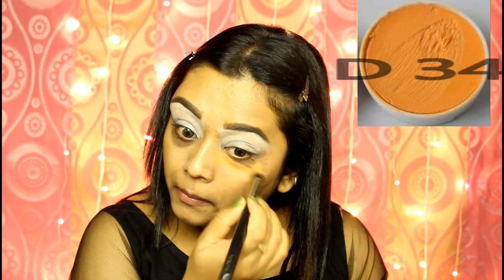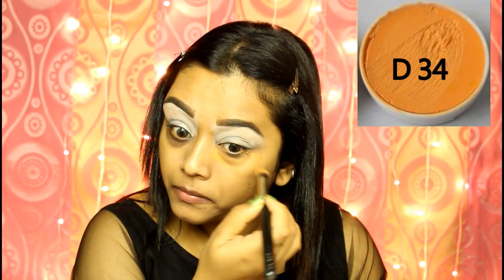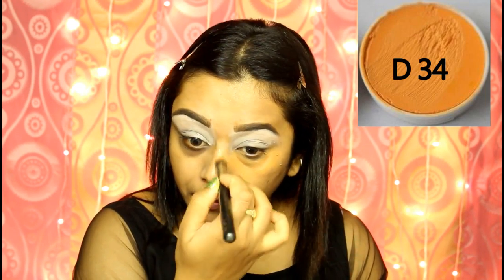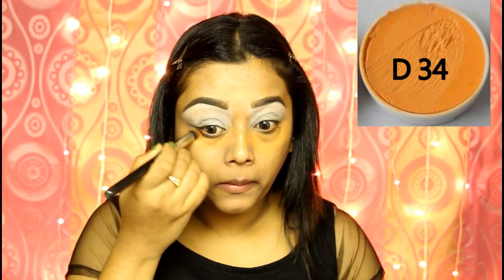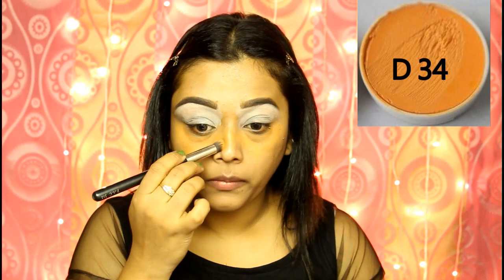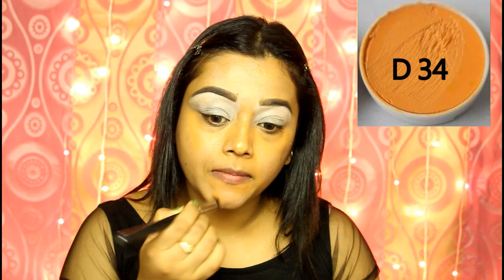To color correct all the discoloration on my face, I am using an orange color corrector — this is Krylon Drama in the number D34. You can already see the difference. You can use any orange color corrector of your choice. Just make sure that the orange color is not too dark, because it will be really hard to hide under your foundation if the color is too intense.